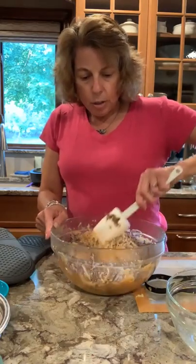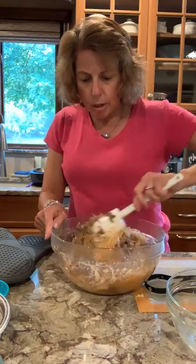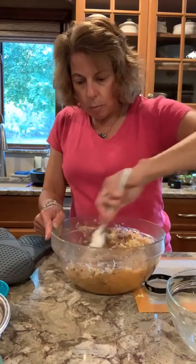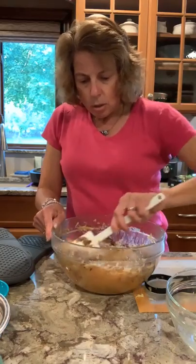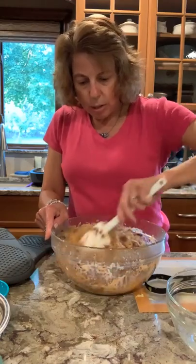When you do butternut squash, it's not the same consistency — it's not like spaghetti, so it is a little bit easier to mix. Either squash is good with this recipe.